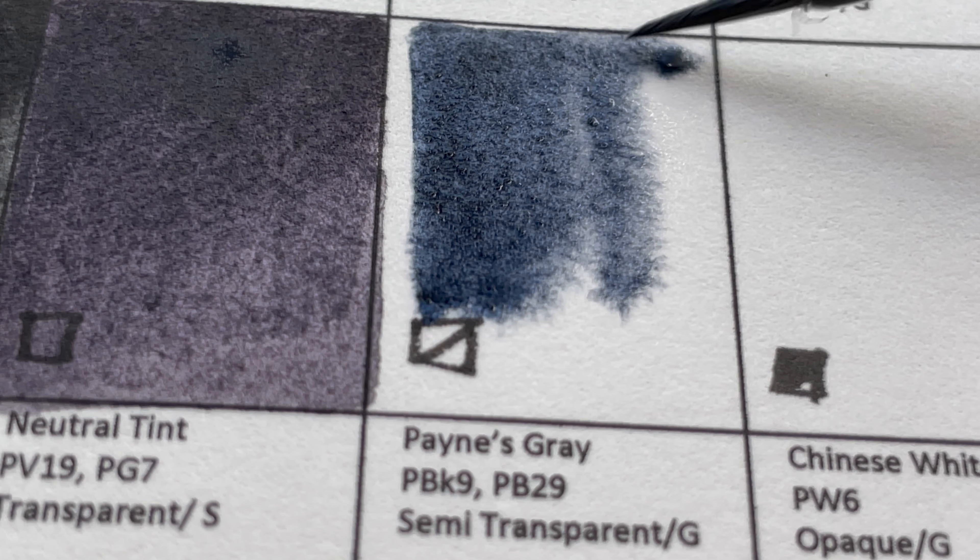The blues are standard but the cerulean blues both use PB36 — not PB35, which most makers use. Cobalt Teal uses a different pigment from what I usually use. I quite like the Turquoise and the Viridian — the granulation is amazing. Azo Green and Nickel Azo Yellow are very interesting, and Nickel Quinacridone Gold is close to Daniel Smith's Quinacridone Gold.